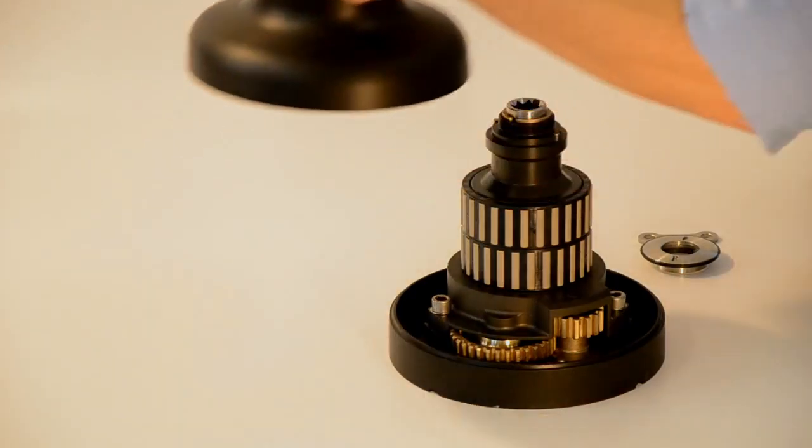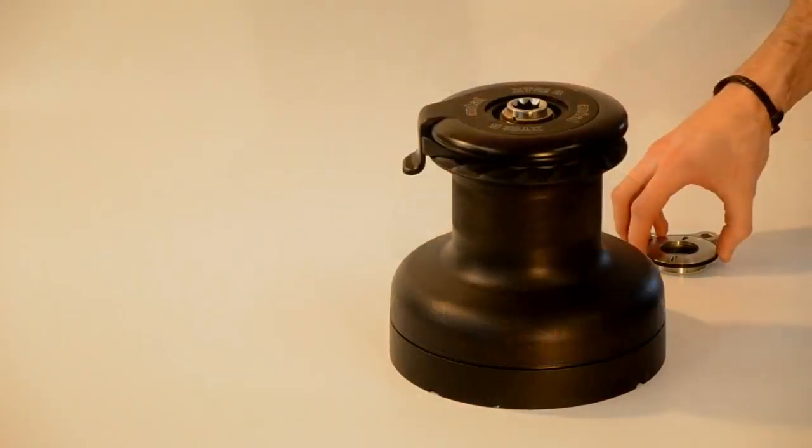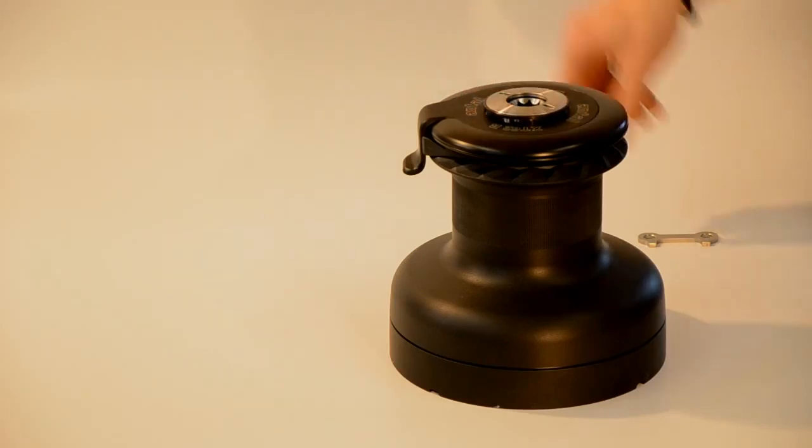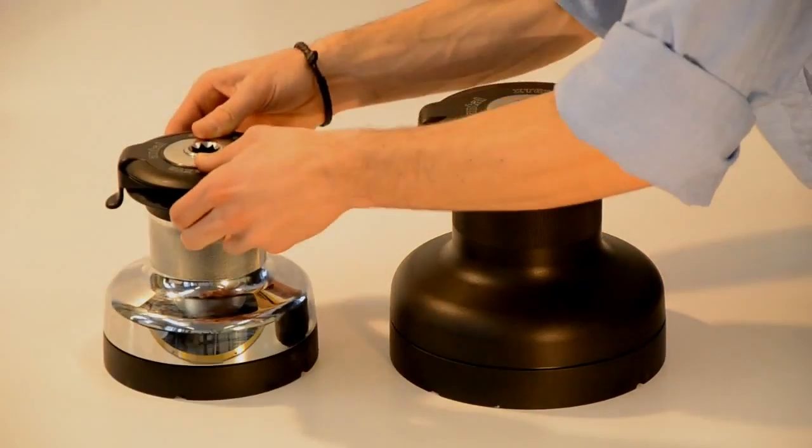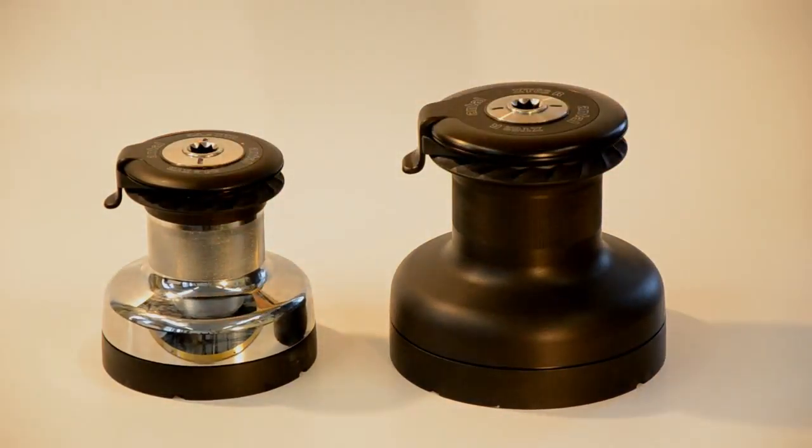It is inside that the XTs show their best features. The XTs were thought out individually — each model has specific characteristics that render it efficient within its own size.